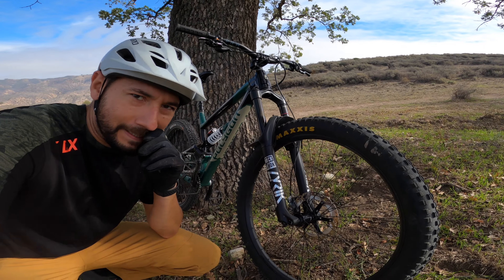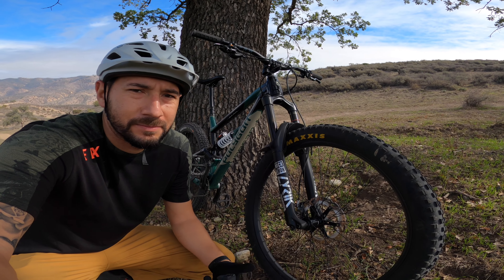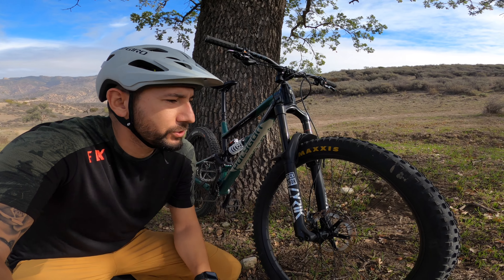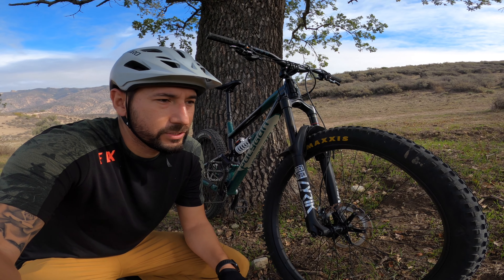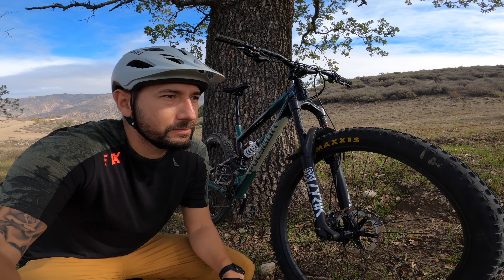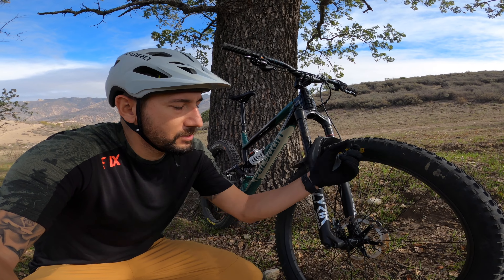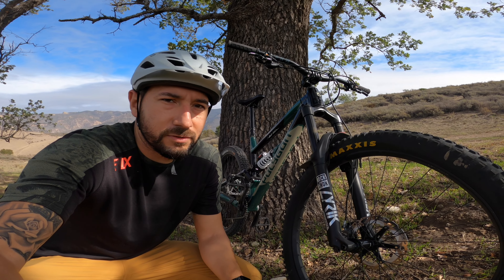Starting from the front and working all the way to the back. First thing I did was change the tires. The bike came with Magic Mary's by Schwalbe — I didn't like them. The dead zone when you turned really freaked me out as a beginner rider. It's a great tire and a lot of aggressive riders use it, but it just wasn't for me. So I switched to the tried-and-true DHF, which is great for SoCal and the dry conditions out here. It's an all-purpose tire — not great at one thing but perfect for my style of riding.